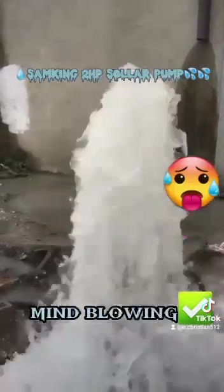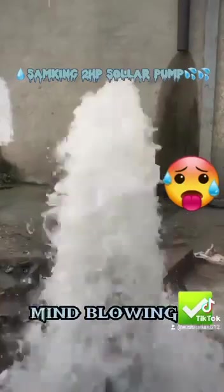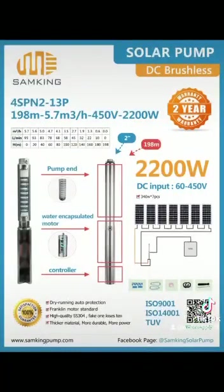I highly recommend this pump. It is 100 percent better than a ground force pump and it is a bit cheaper than other pumps on the market.